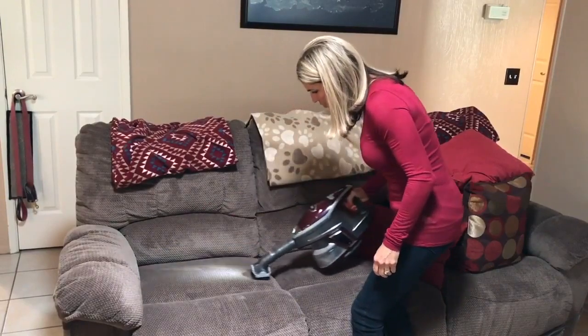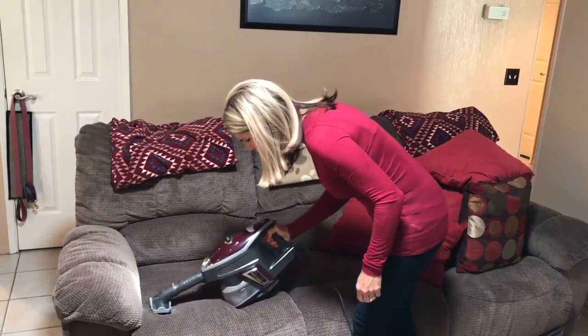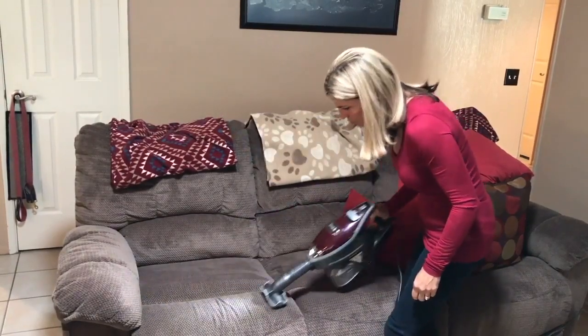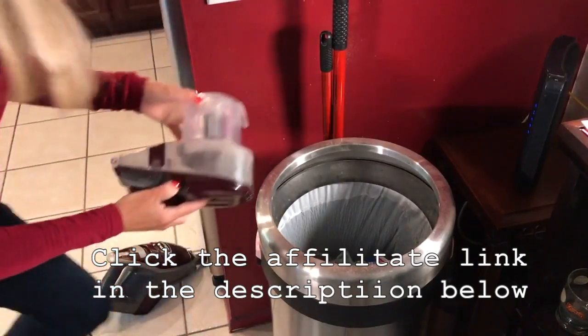If you have pets, this is a great vacuum to get. It picks up all the hairs from any cats, any dogs. This is the best vacuum I've ever had. And it also has an easy empty dust canister.